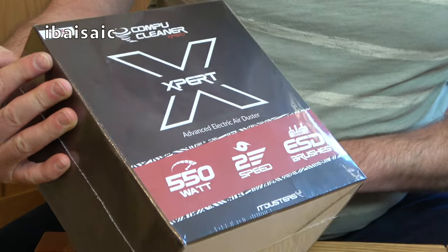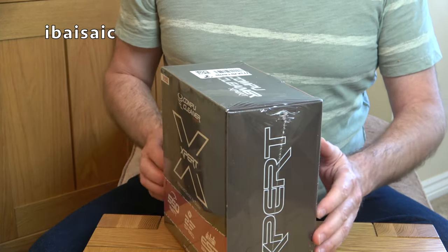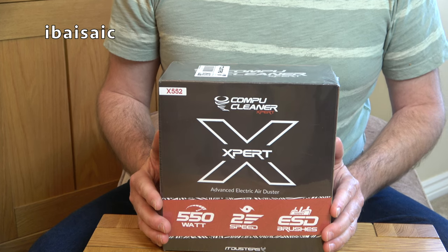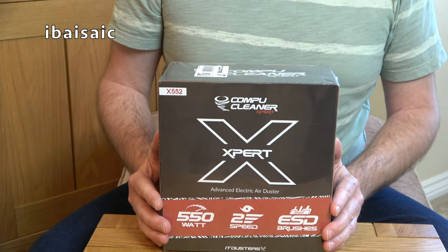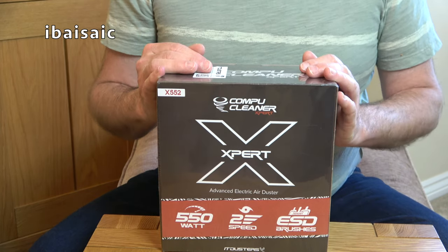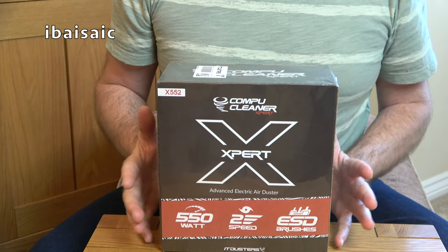It's a CompuClean Expert — 'Keep IT clean.' I don't have much IT that needs blowing, but I do have a lot of vacuum cleaners, dusty cyclones, and areas around my house that could do with a good blow where I can't reach with the suction of a vacuum cleaner. And most modern vacuum cleaners these days don't have a blowing facility.